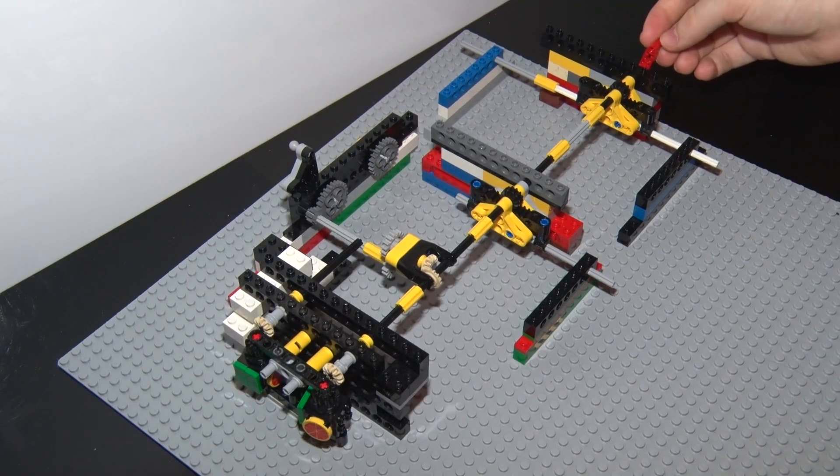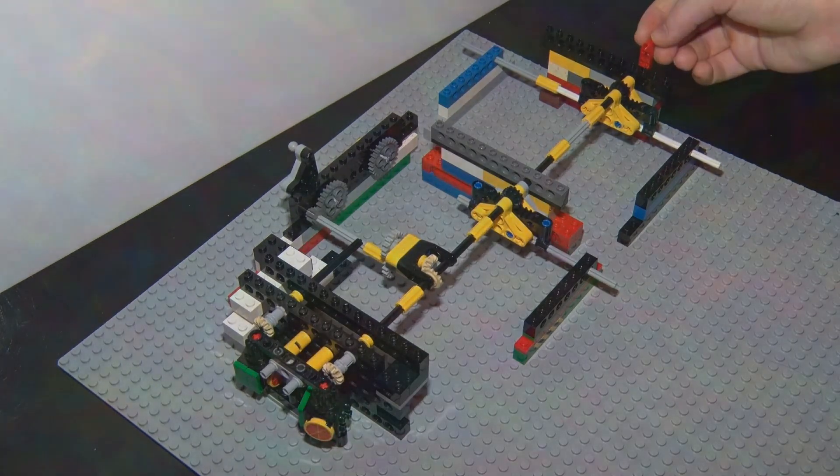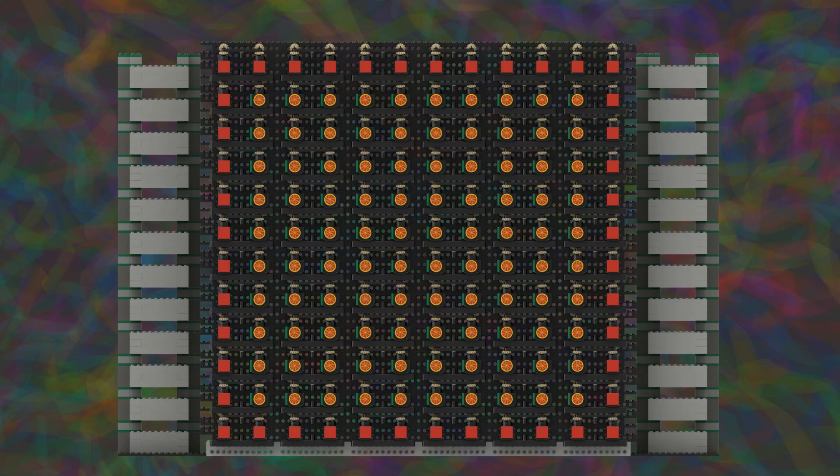Now you should understand how this works. That was just one channel. The screen will be made up of a hundred of these channels. These will form a 10x10 grid with a dynamic border that will make it visually a 12x12 grid.